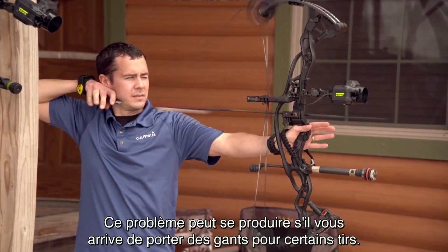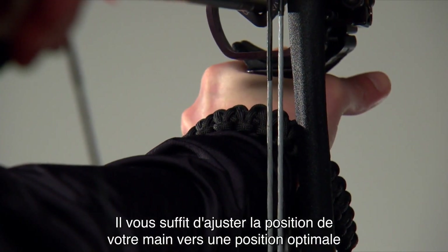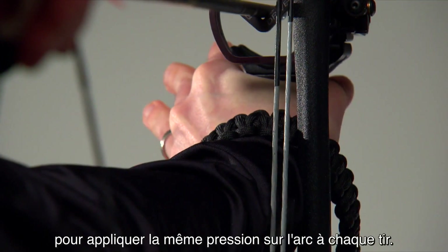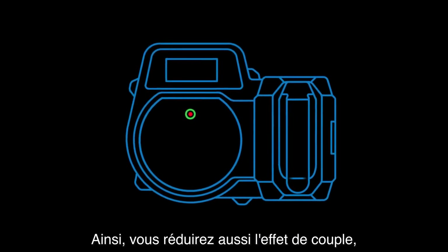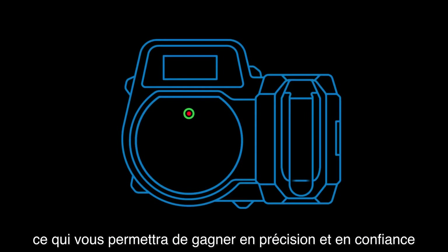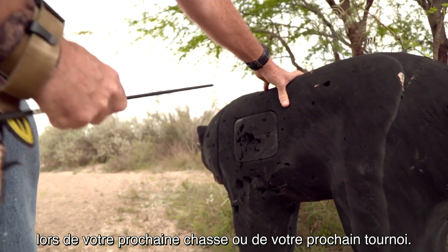This may happen if you go from using bare hands to gloves when shooting. Slight grip adjustments to get into proper form will ensure that you're applying the same pressure to the bow for each shot, which should help reduce your bow torque, allowing you to shoot more accurately and with more confidence on your next hunt or in your next tournament.